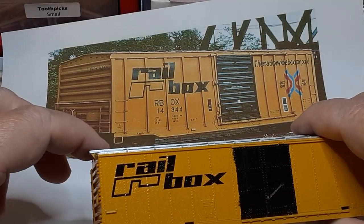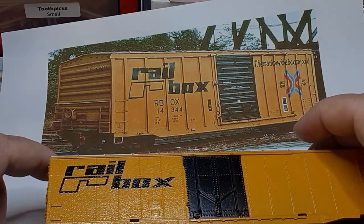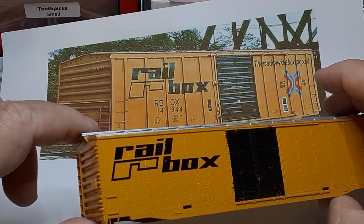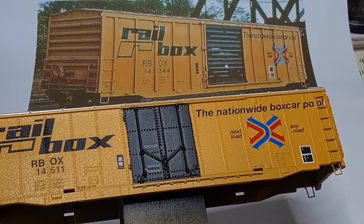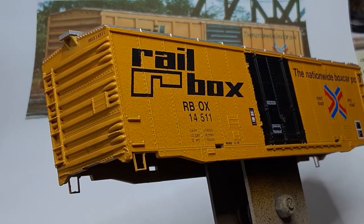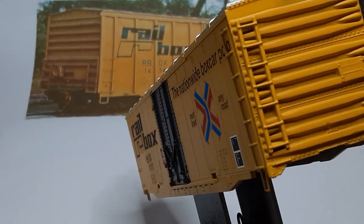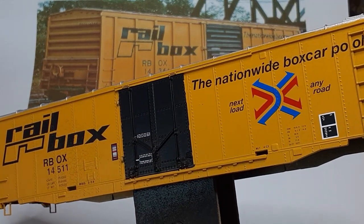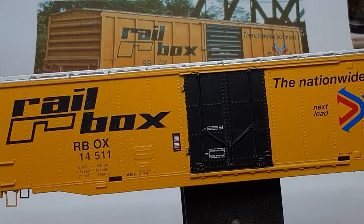Once the paint is cured, it's time to apply decals. I just have to be careful about two dates. The build date must be earlier than 1966, because cars built after that date were built without rooftop running boards. The most recent shop date needs to be after 1974, when Railbox was founded, but before 1982, when rooftop running boards were banned in interchange service. I used a Microscale decals freight car data set to customize these dates. Here is the completed car body. This car is absolutely not faithful to any prototype, but it is certainly believable — this car could have been a used car that was repainted in the Railbox livery shortly after the company was founded.